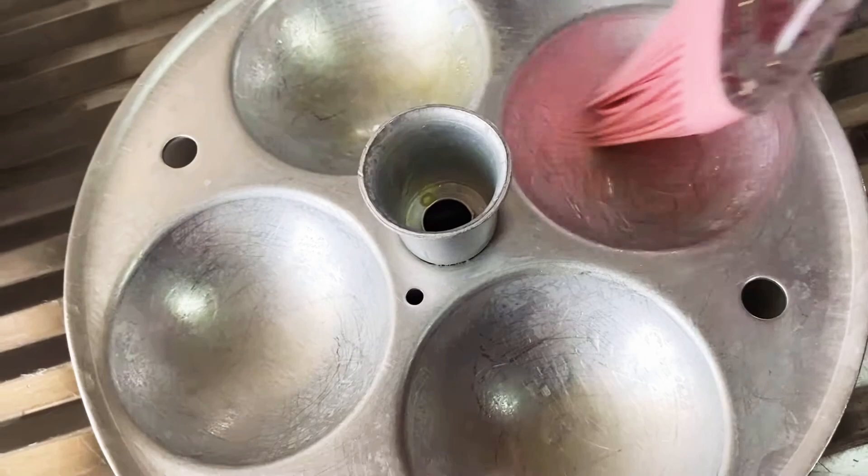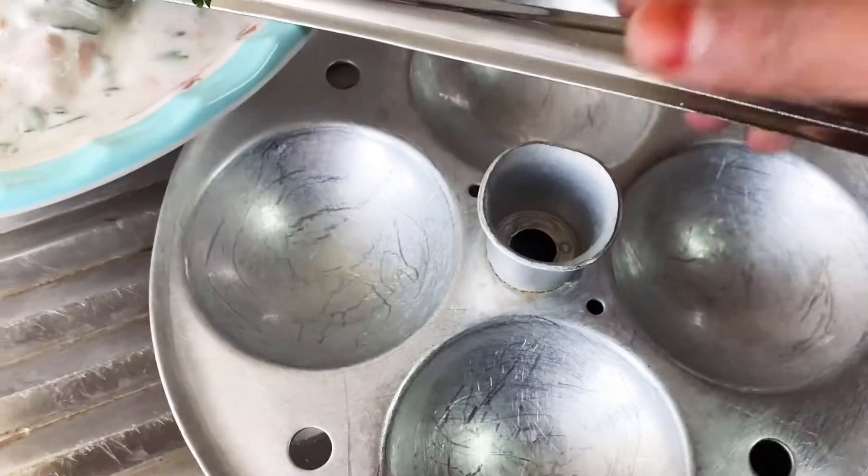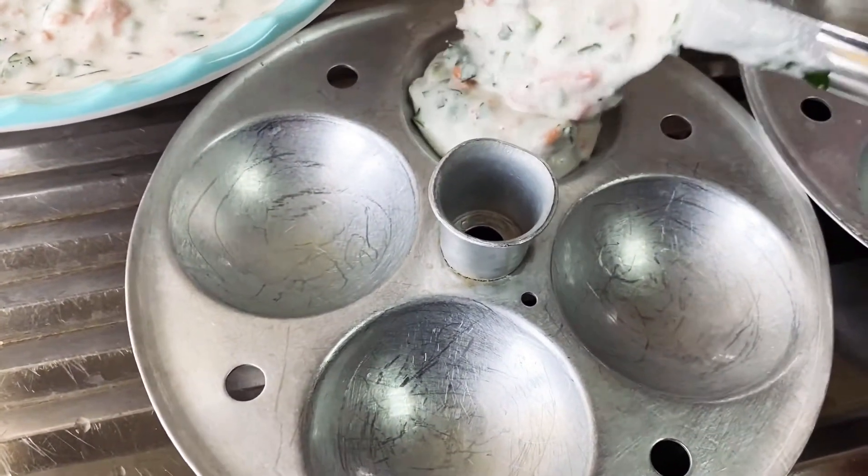Grease the idli molds with ghee to enhance the taste of the idli, then pour the batter into the idli molds.